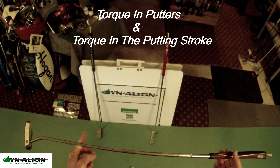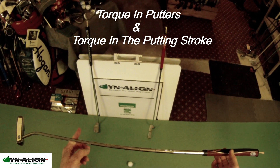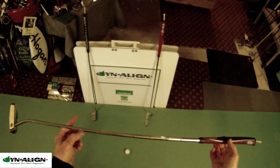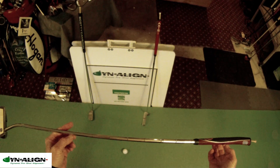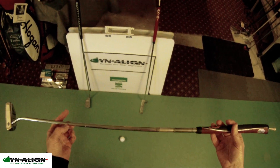I'd like to talk about torque in putters and torque in the putting stroke. Torque is a twisting or turning force that's applied to an object when it's put in motion, and it's caused by gravity.